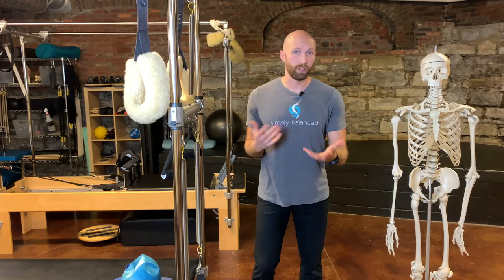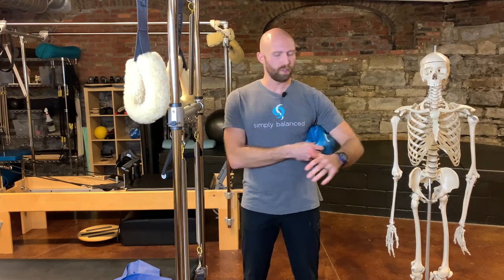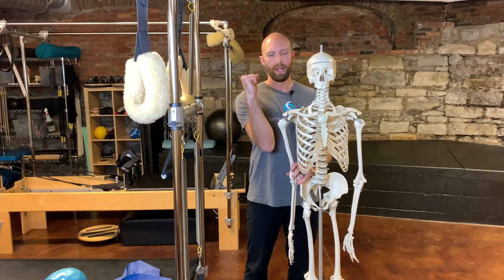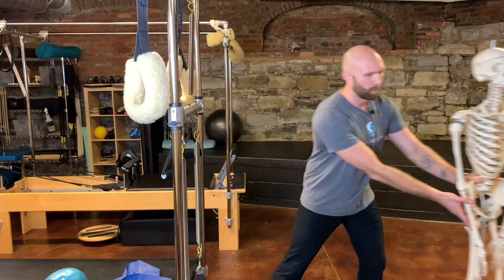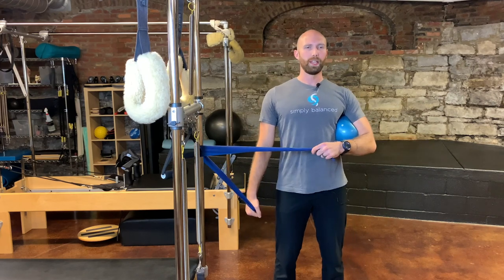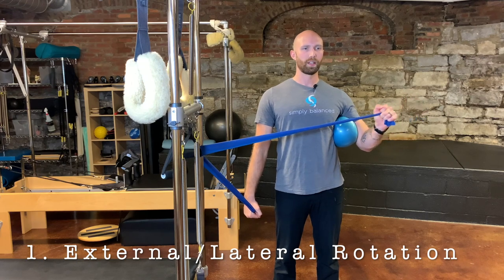The first exercise is external rotation. I always like to put something underneath the arm — a ball between the ribcage and the humerus. Without the ball, the head of the humerus gets pulled outward when the elbow is attached to the hip, pulling the humerus away from the glenoid fossa. Instead, angle the elbow outward to force the head of the humerus into the socket. Take a theraband — you can also do this on the reformer with springs, or lying on your side with a weight. Keep everything stable, pull outward into external rotation, and slowly control back in.